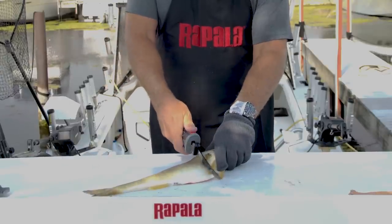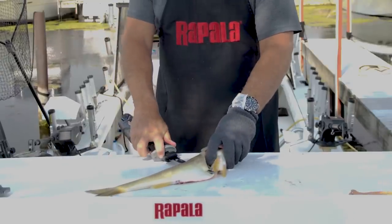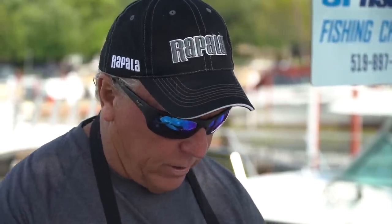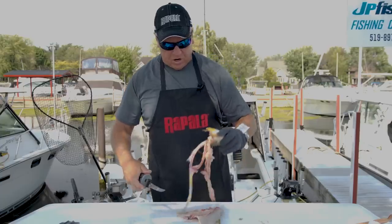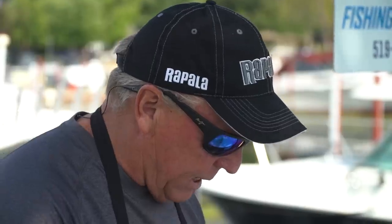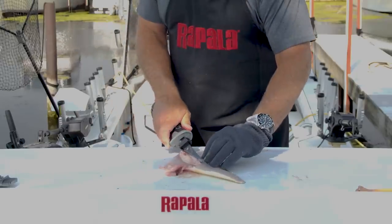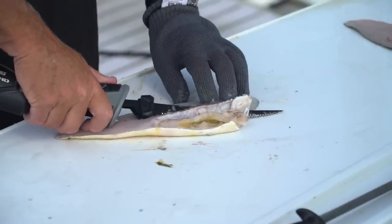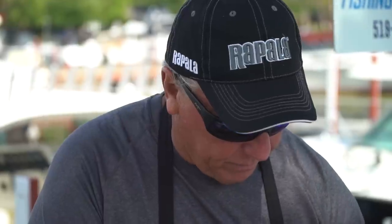Flip the fish over — same thing. Down until you feel the spine, turn the knife, all the way out to the edge. I discarded the head and the entrails into the bucket. Same thing for the rib cage — just a little bit of pressure and up pressure to separate that rib cage from the rest of the meat.